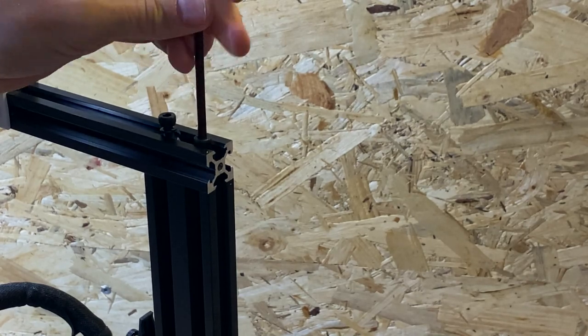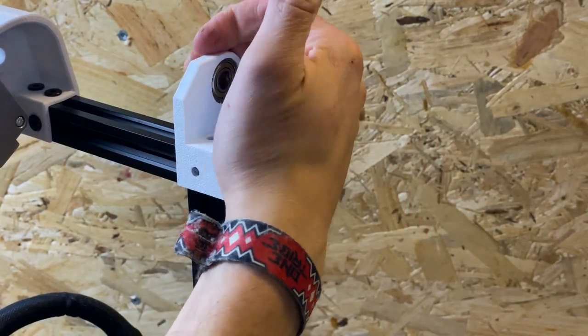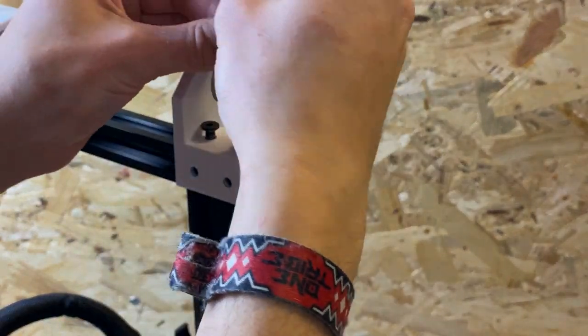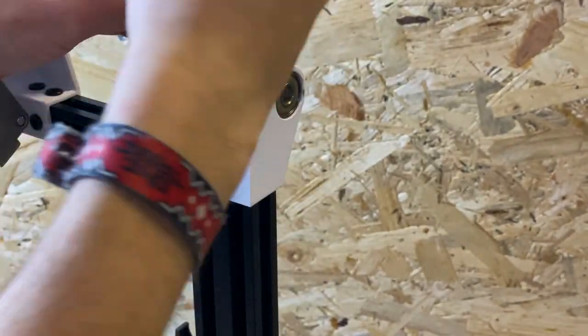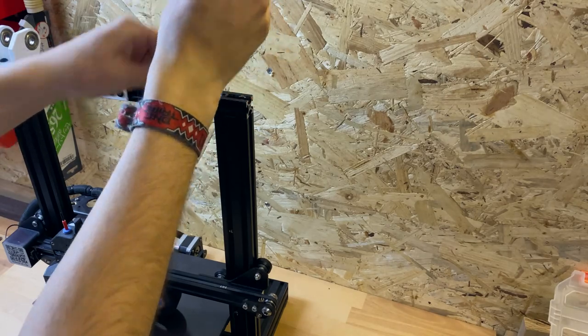Next, you need to remove the screws at the top of the frame. It's best to do it side by side and not both sides at the same time, so it's easier to keep the frame square. You can reuse the original screws for the normal version, but for the rotated transmission they are too short. Make sure to check in between if your frame is square, and do this for both sides.